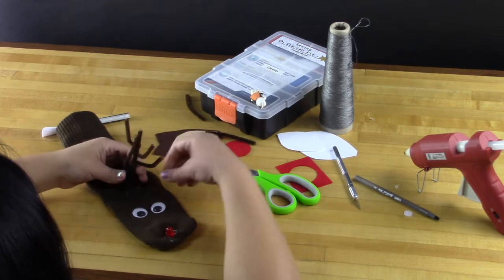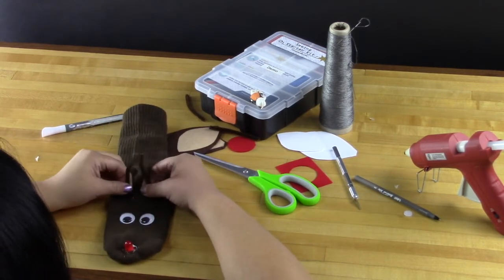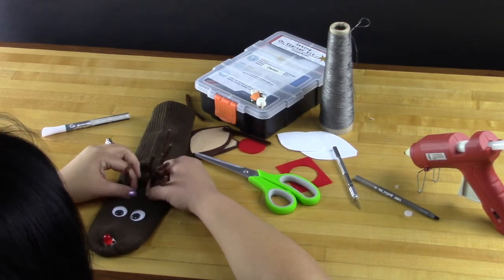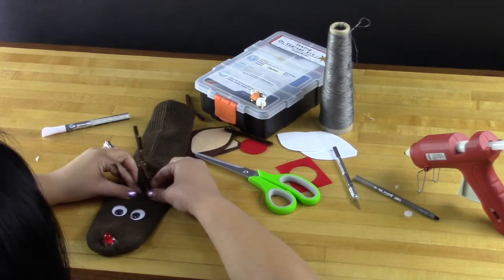We used pipe cleaners to make our antlers and we just stuck them through the sock and used some hot glue to secure them down, but you could also use felt to make some antlers. If you have some better ideas, please post in the comments below.